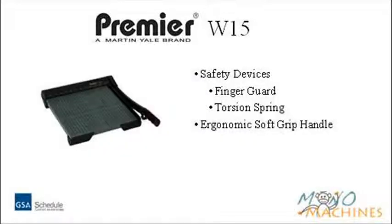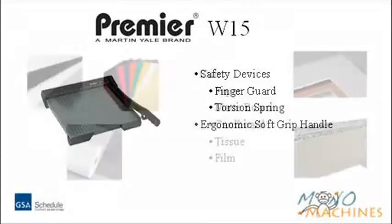Features of the Premier W series include a finger guard for protection from the blade, a torsion spring that prevents the blade from falling, and an ergonomic soft grip handle.